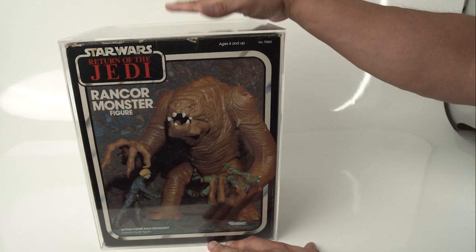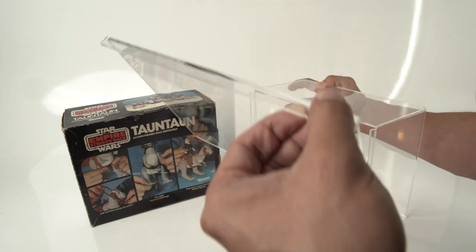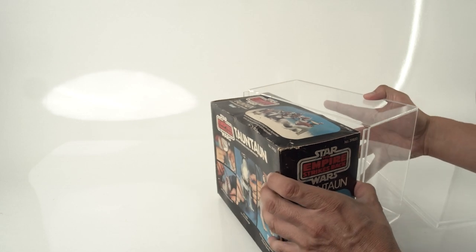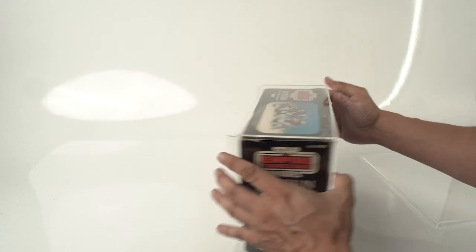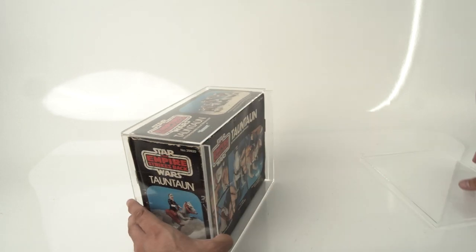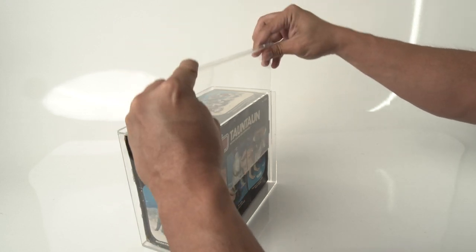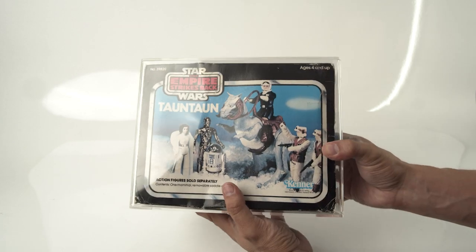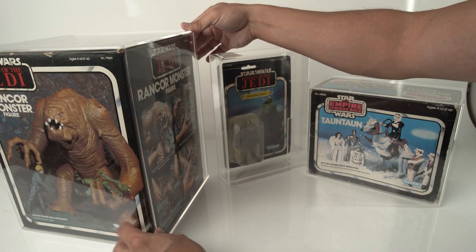Now let's do the Tauntaun. This slides right out along the grooves. You want this side to be the front, so we're going to slide this in right here. Like a glove — looks so good. Now let's slide this back in. So easy a Padawan can do it. These guys just look so good when they're displayed like this.